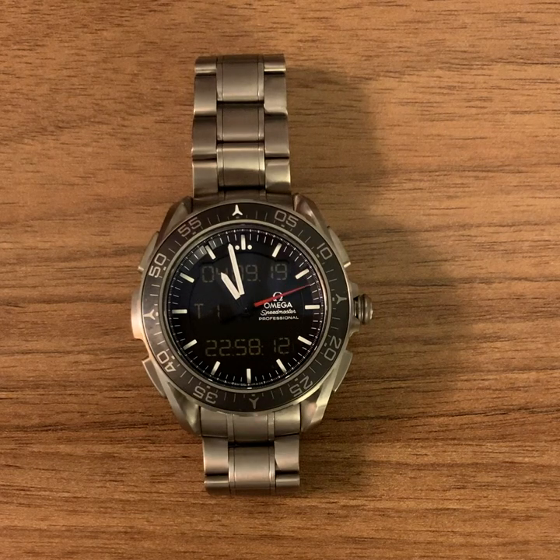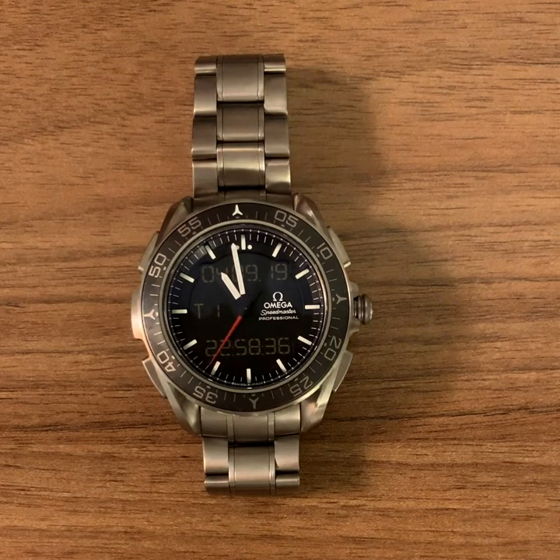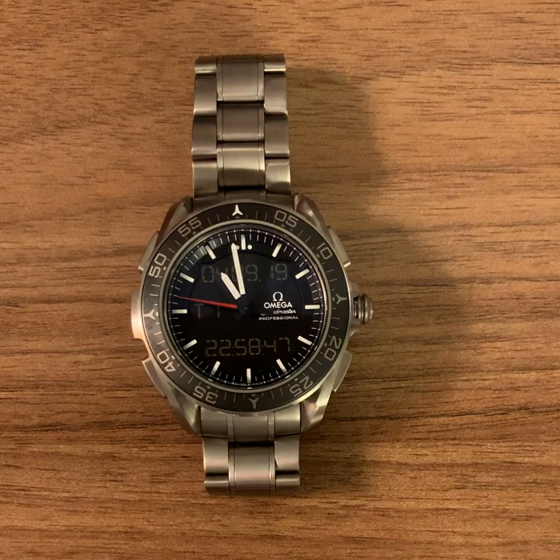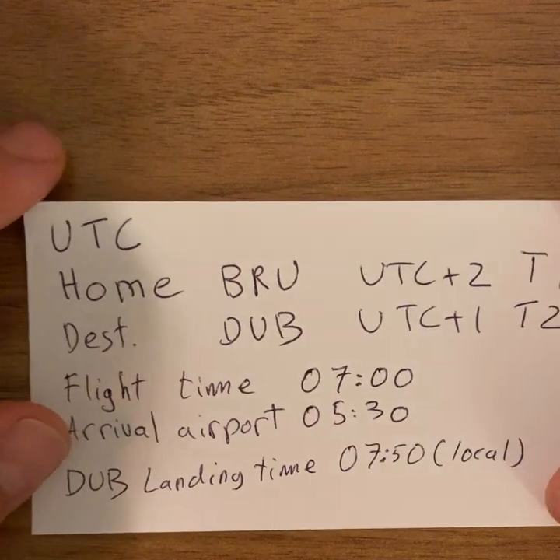Hi and welcome to the Iris Standard Time channel. Today I'm going to walk you through a tutorial of how to set up the Omega X33 Skywalker for what Omega defines as real-world usage — so not being an astronaut. I'm going to use the example of taking a flight. I'm currently in Brussels, it's 2300 hours or 11pm, and my watch is currently set to show Brussels time as T1.